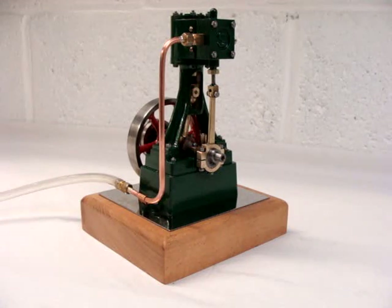I'll just start it running on compressed air and then you can see it in operation.